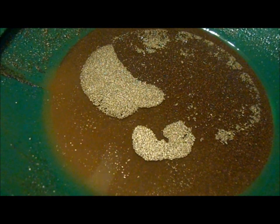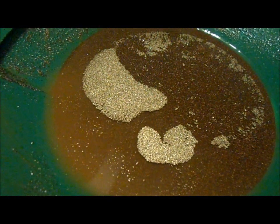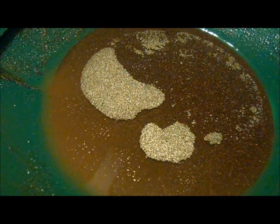Child: That's a lot of gold, Dad. Speaker: That's not gold. Child: Gold is like that? Speaker: It's iron sulfide floating on water. Child: What? Speaker: Metal actually floating on top of water. Very cool, eh?